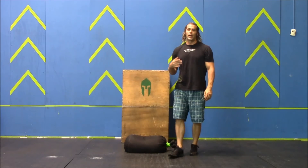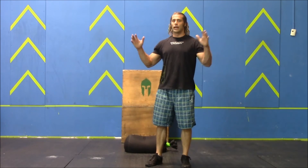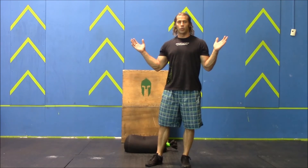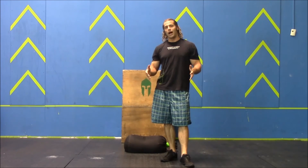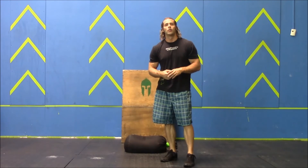For the rep to be good, you have to load it onto the box, let go of the bag, let it come to a rest, then pull the bag off the box and let it fall to the ground — that counts as one rep. The winner will be the athlete with the most reps on the final sandbag load in that five-minute AMRAP.